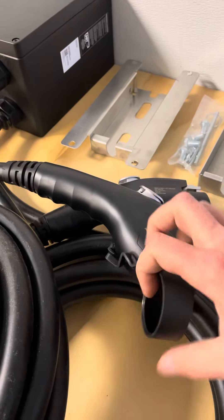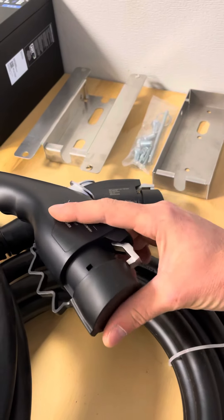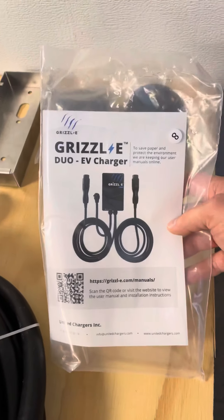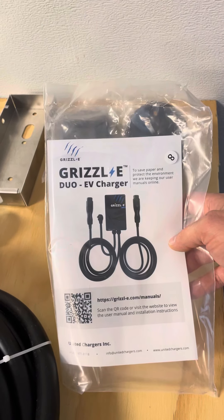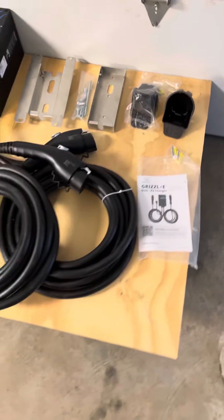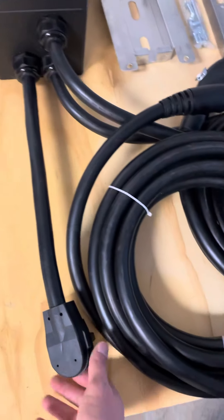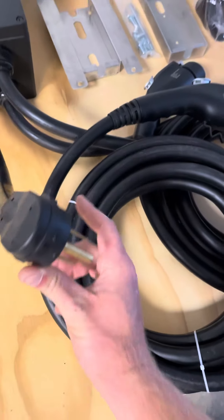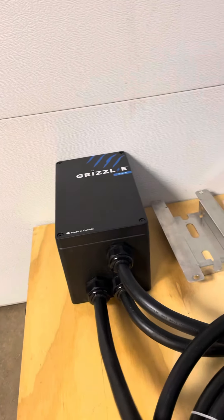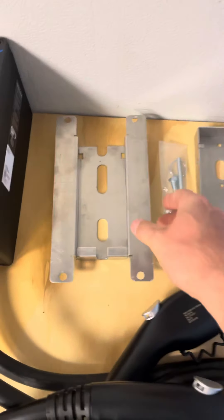J1772. We will be charging a Model Y, and I chose this charger because at $899 I felt like that was a great deal for having the option to charge two EVs at the same time, even though at present I do not have two EVs. The tax credit is only good for 2021 — it ends this year, the 30%. This one uses a NEMA 6-50 plug type.